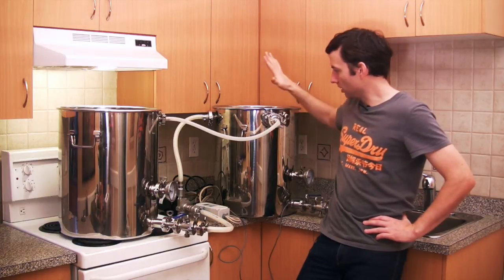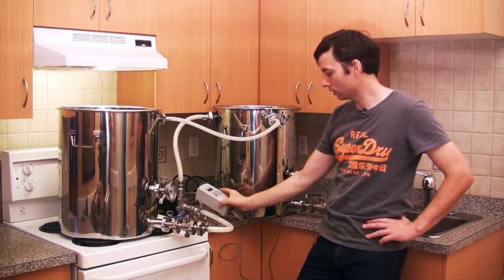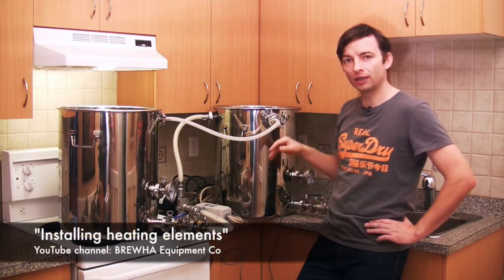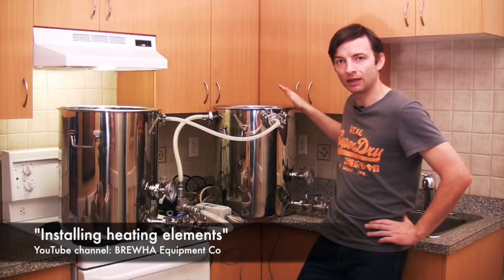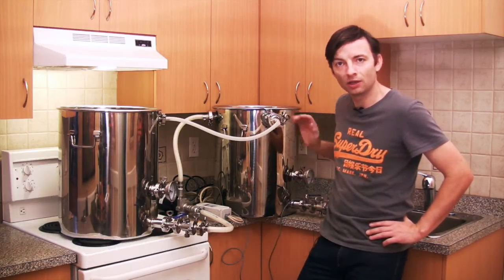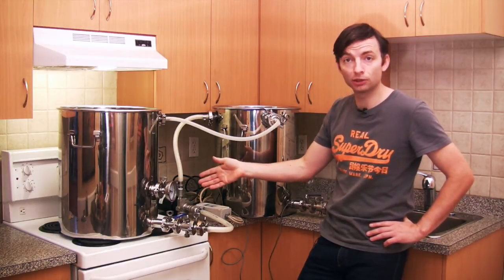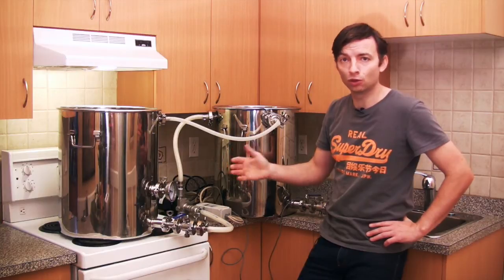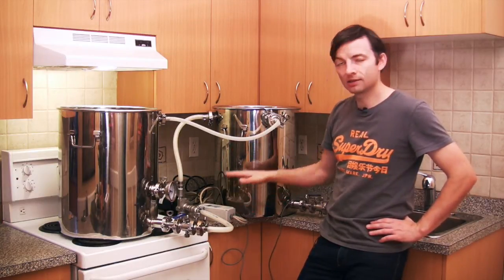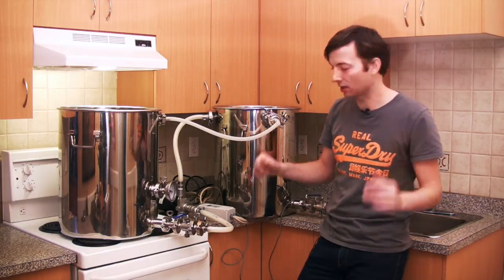The other feature in the hot liquor tank that you need to use is the thermowell. You're going to have a Ranco thermostat controlling the electricity going to the electric heating element in the back of the pot. As is the case with all Bruja pots, if you don't want to use the electric heating element you just cap off the port and you can use an electric burner or a propane stove however you want to heat the water. I use this system because it's super precise and you can walk away from it knowing that your temperature is not going to climb too high.